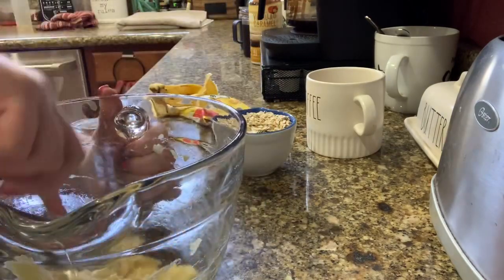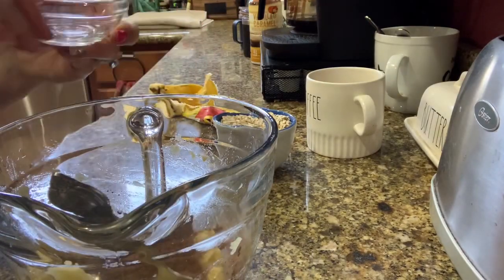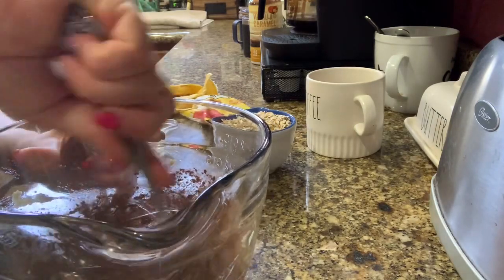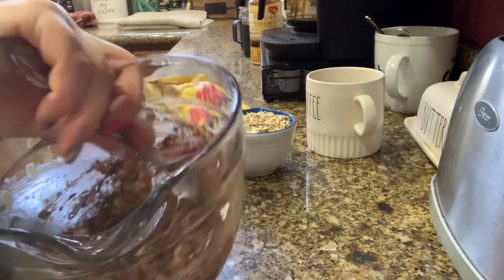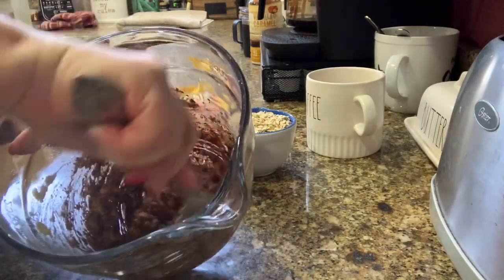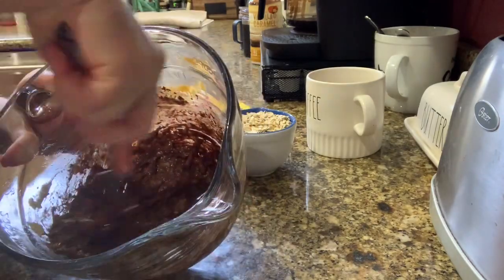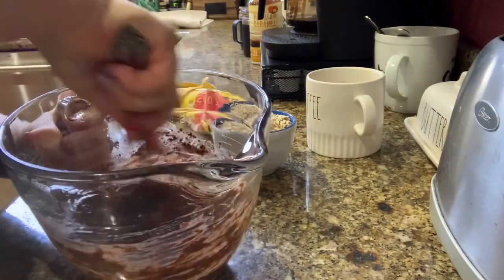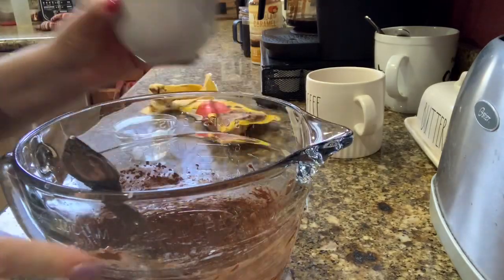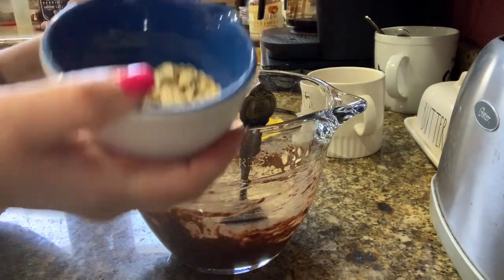Once mashed to the consistency I want, I add the unsweetened cocoa — all two tablespoons of it — and mix that in well until completely combined. It's the bananas that sweeten this cookie up; it's all natural sweetener, you don't need any sugar added. Then add three quarters of a cup of rolled oats into the bowl, mix it in, and see if you need a little bit more.